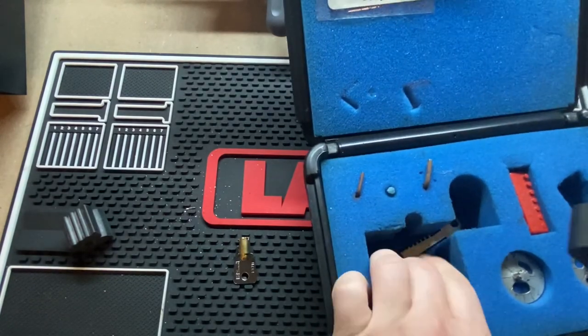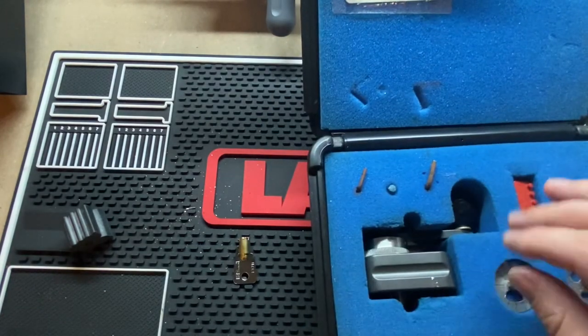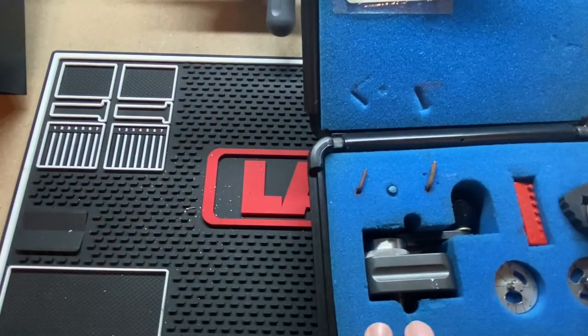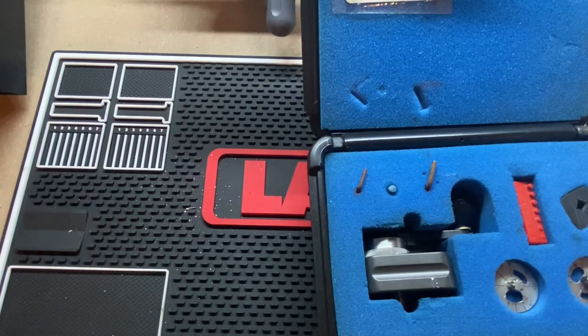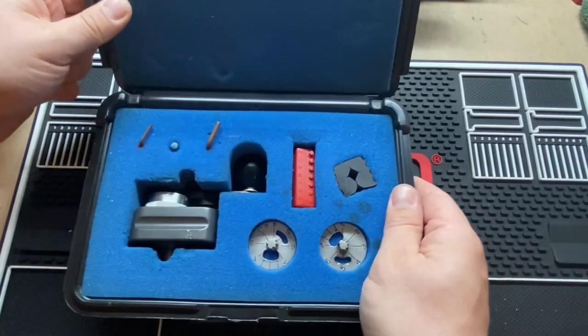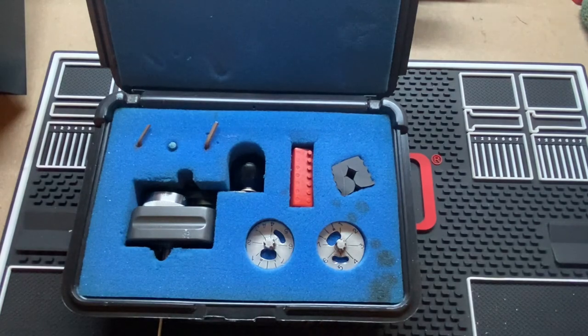That's it for the hurdy-gurdy. Hope you enjoyed this video. If you have any questions, go ahead and put them below. Once again, I've been Rubberman — thanks for watching.